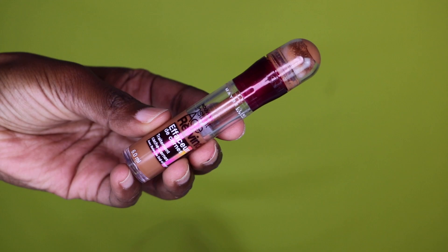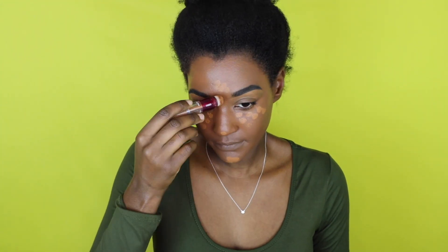I'm going back in with the Age Rewind concealer and I'm going to conceal underneath my eyes because I want to just not look tired before I leave the house. I'm going in with my concealer underneath my eyes, on my forehead, my chin, and down the bridge of my nose, and then I'm just going to blend all of that out.